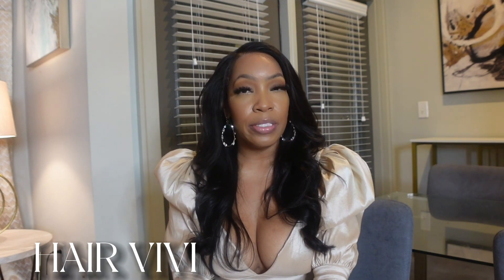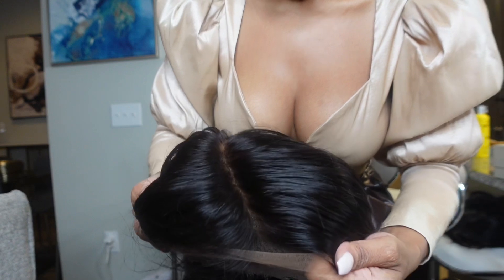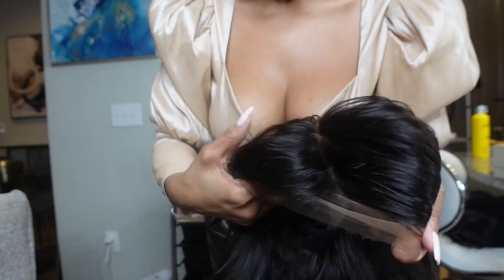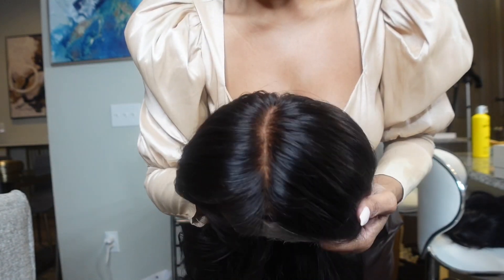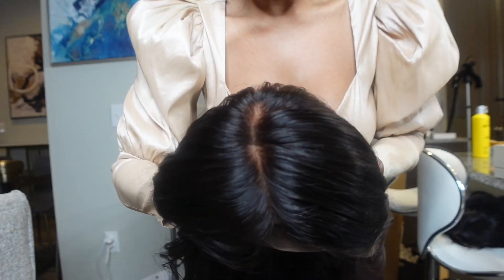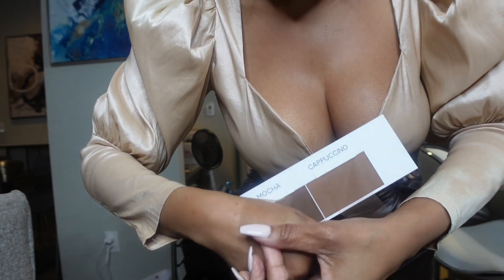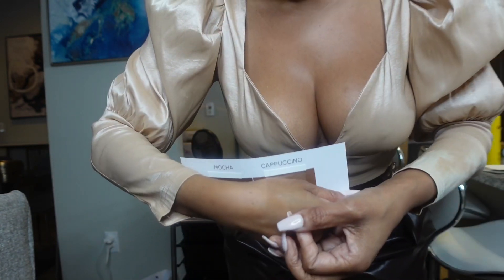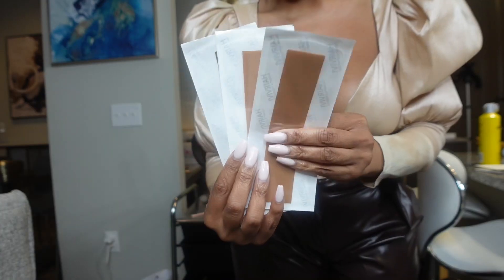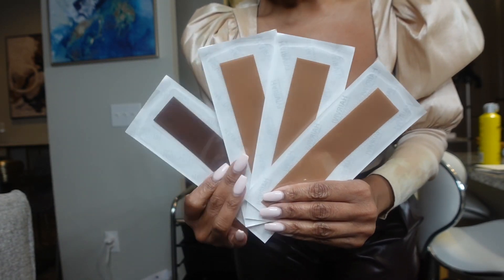I just wanted to show you a close-up of the lace. The knots are pre-bleached and the hairline is pre-plucked, so you will not need to do any customizations. My lace came in the color cappuccino, so I did not have to do a ball method. You can choose your swiss lace in two colors: mocha or cappuccino. Within your box you'll also receive Hair BB's revolutionary true scalp tape — I received six tapes total, five in cappuccino and one in mocha.